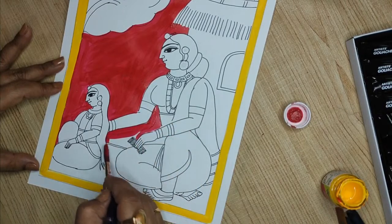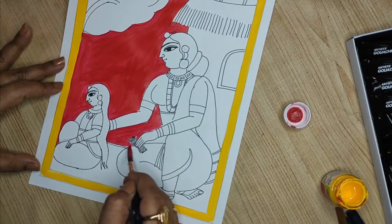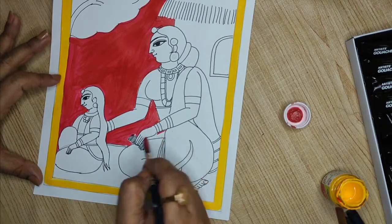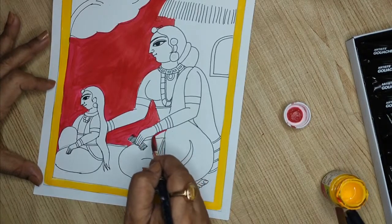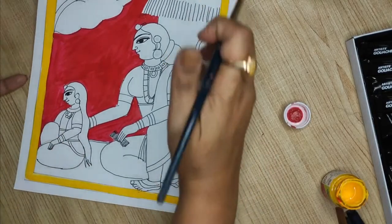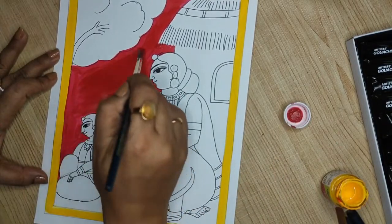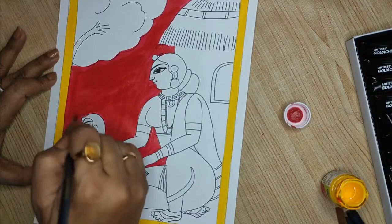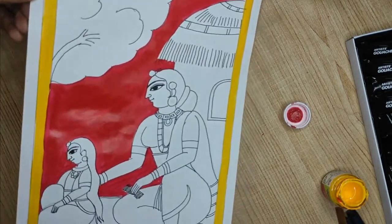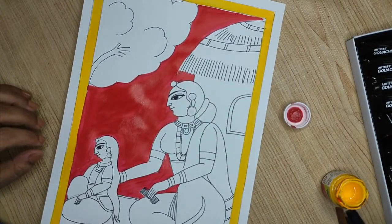Just sweep gently without too much lifting. If you happen to go a little close to the details, you can redo them. I'm not coloring this part because it will be the hut. Cover up all the details so you get a smooth finish. Once dry you will get a nice color. The red is done and the yellow border is done.